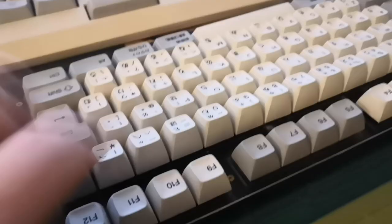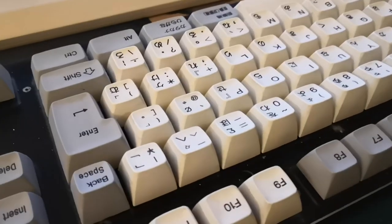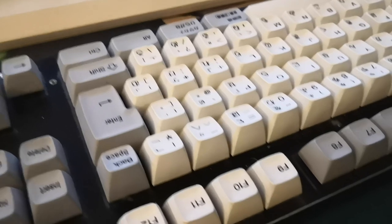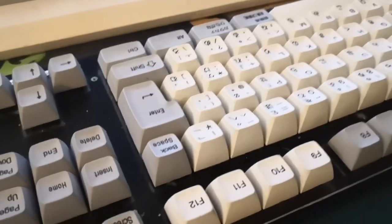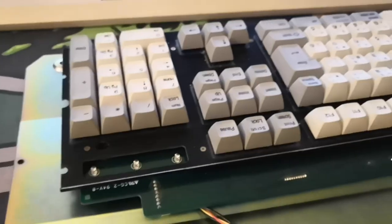The switches themselves feel very light, almost linear. If you press them slowly and lightly you can feel the tactility, but when you're typing at speed there's no tactility. I think that just about covers all of the facts.